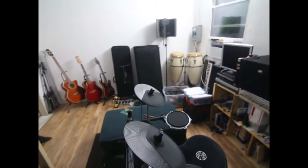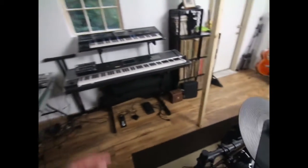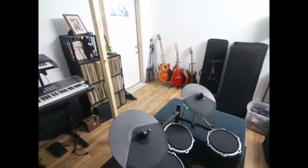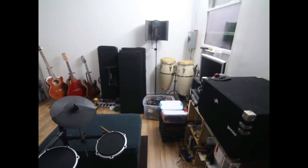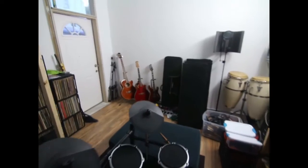The trick to this is that it's also a rehearsal space, so somebody can be over there on the keys, here on the drums, guitarists, bass — electric — and a vocalist over there, and Bob's your uncle.